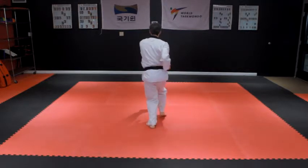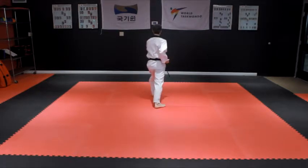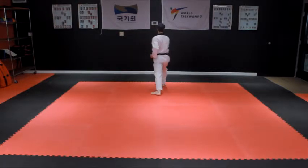Step forward into a right front stance and throw a right punch to the body. Then step into a left front stance with a left punch to the body, followed by a right front stance with a right punch to the body. Ki-hop.